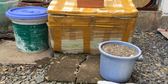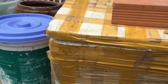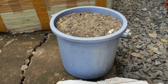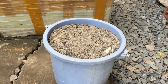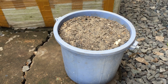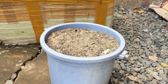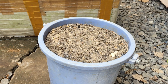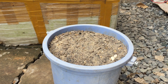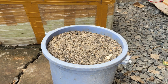Để ủ phân hữu cơ tại nhà, mình cần chuẩn bị 3 cái thùng. Hai cái thùng có nắp đậy kín để chứa xác bả thực vật. Một cái thùng để chứa đất - mình sử dụng đất sau khi đã trồng cây, trồng rau, hoặc là lấy đất từ trong vườn nhà. Điều quan trọng là mình phải xử lý đất này cho sạch mầm bệnh trước khi đưa vào ủ phân. Cách xử lý đơn giản: chỉ cần trải đất ra, tưới nước vôi vào đất và phơi nắng 7 ngày.